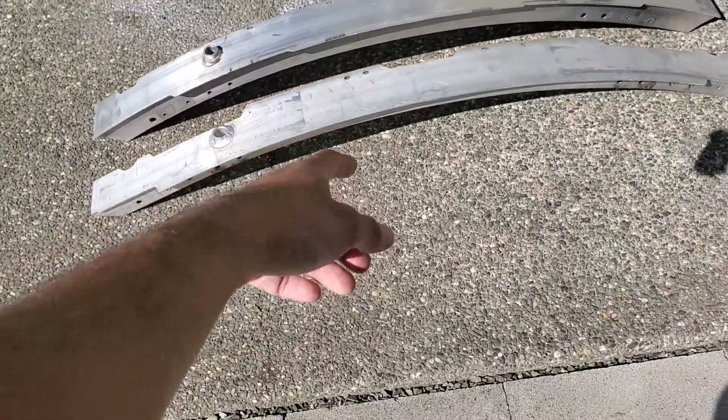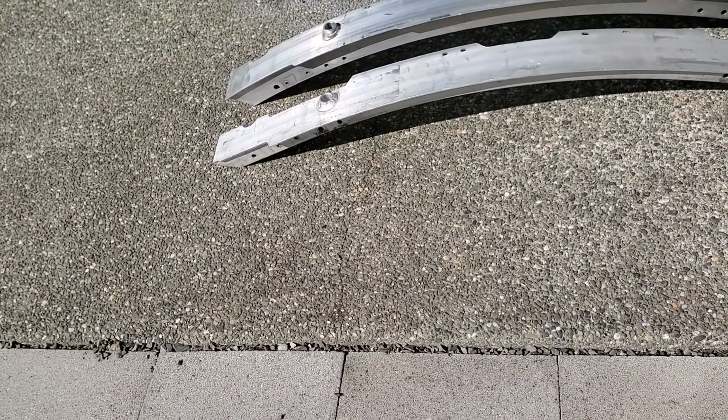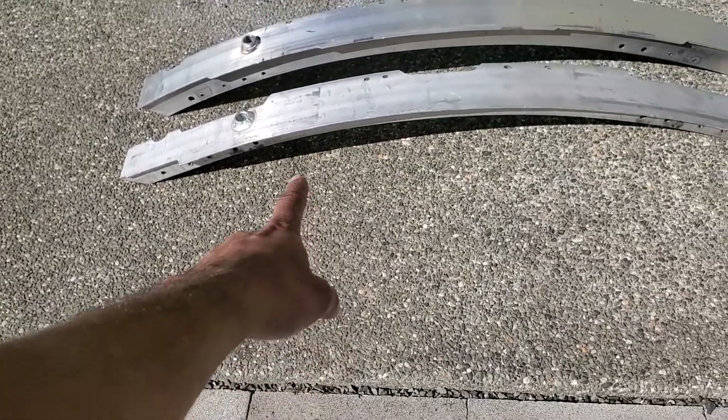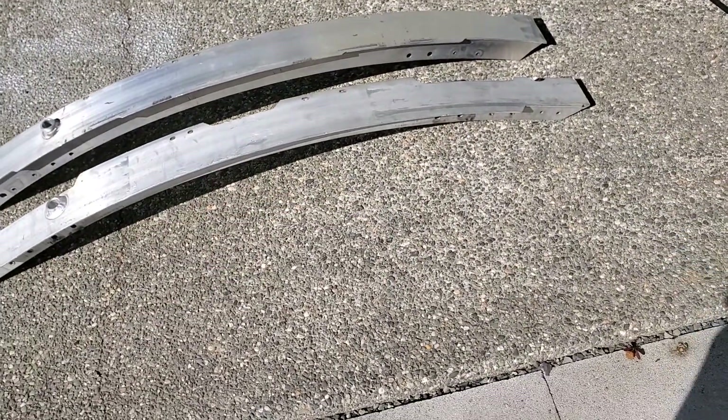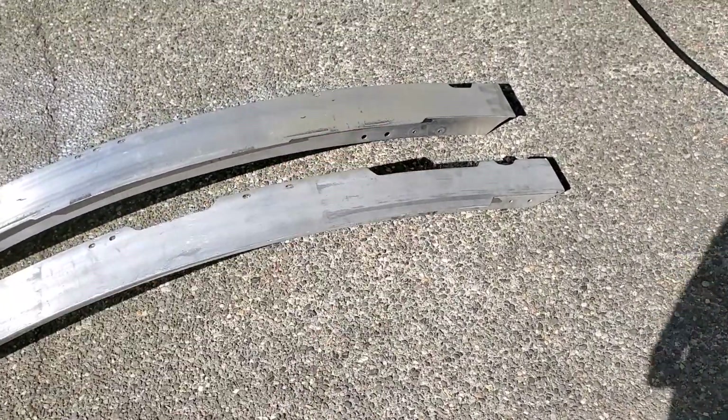When I ordered this part for the sedan, I thought it would be the same — that's why I ordered it. But when I got it, it turned out that the mounting holes for the rails are about half a centimeter off compared to the coupe one.